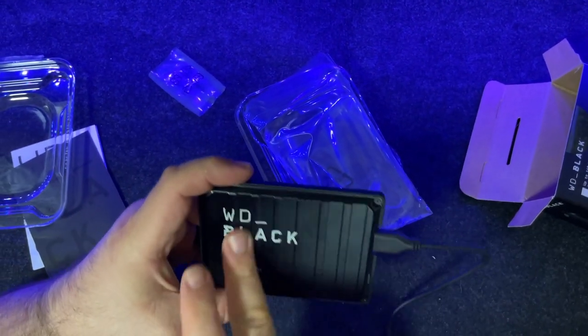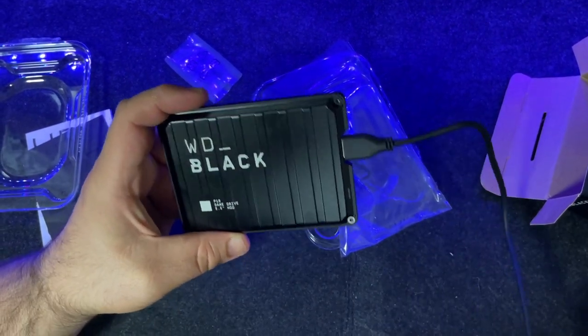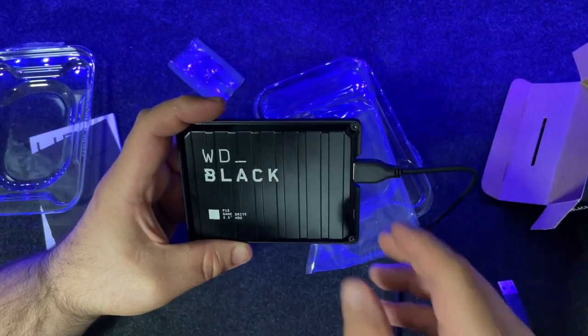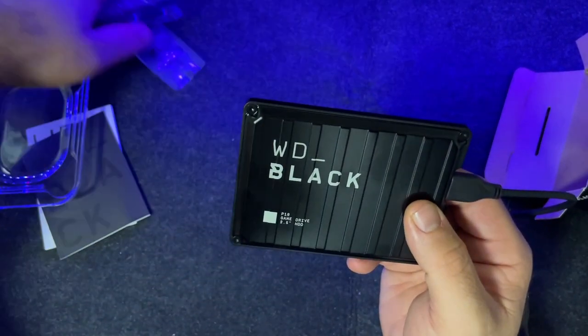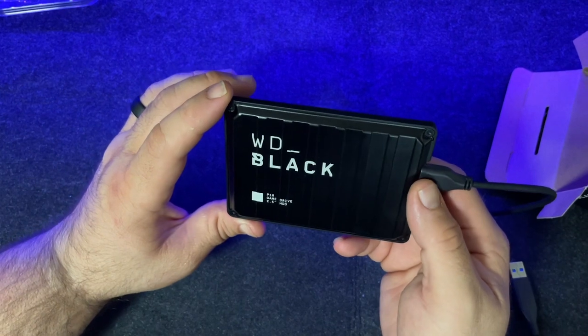WD Black is a good name brand for gaming. I also have the WD Black SSD — a solid state drive — in my PS5 and I am 100% pleased with it, so I don't see this one being any different.